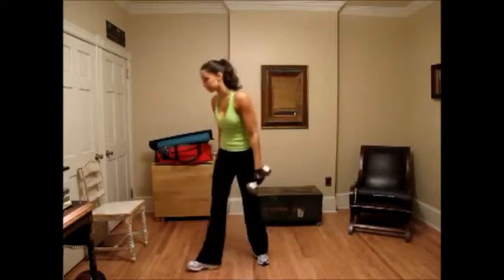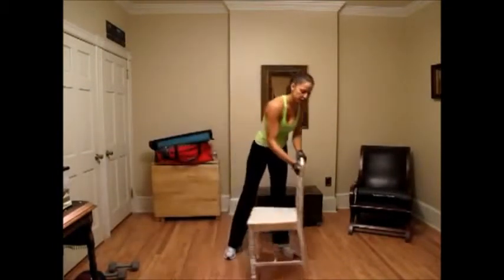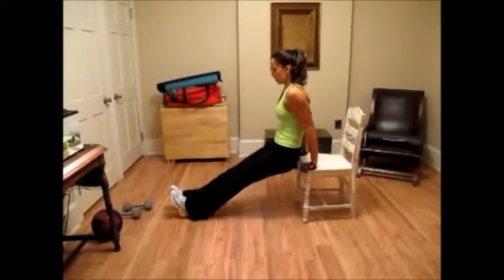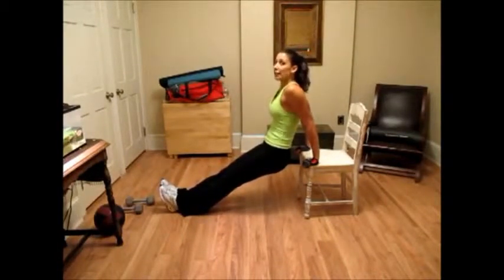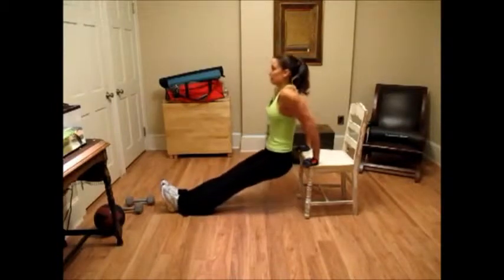For the last exercise in this circuit, we're going to put these down and we're going to do dips on the chair. So I'm going to grab a regular kitchen chair. Make sure that it's stable. Hands on the edge. You want to lower your butt straight down to the floor and then straight up. Legs out in front of you. Arms are going to end in a 90 degree angle. One, two, three, four.